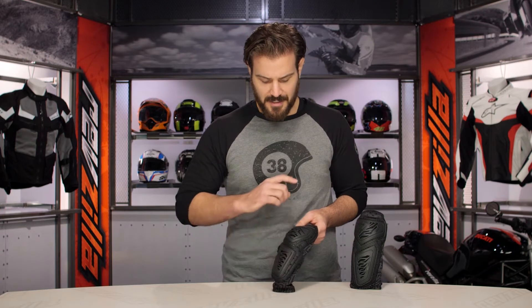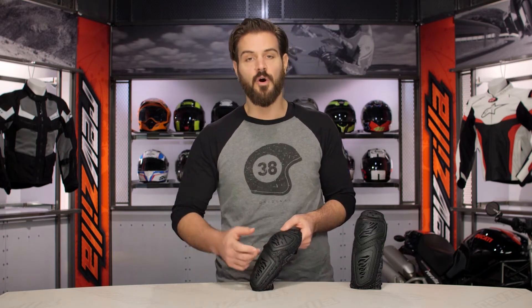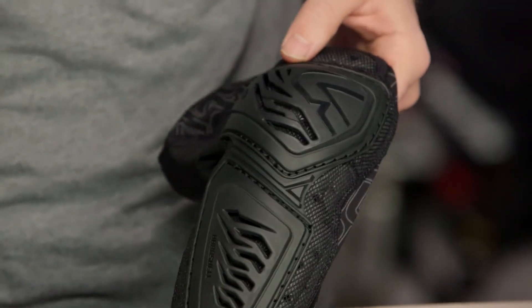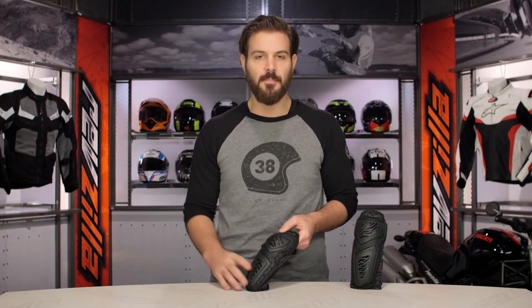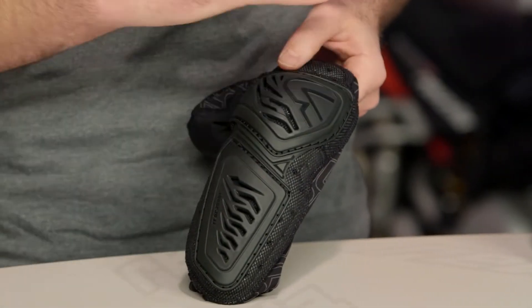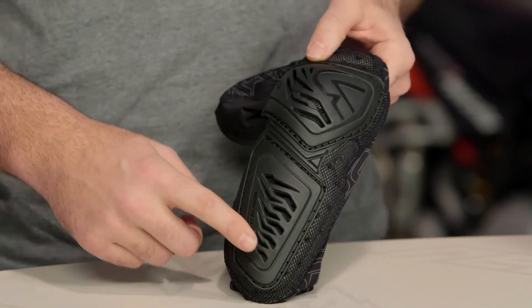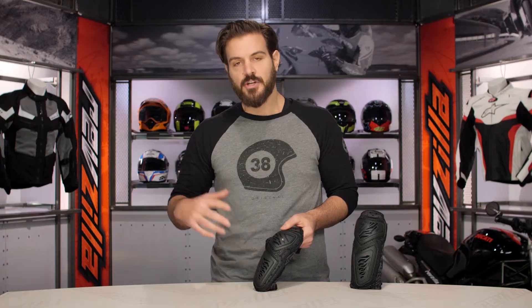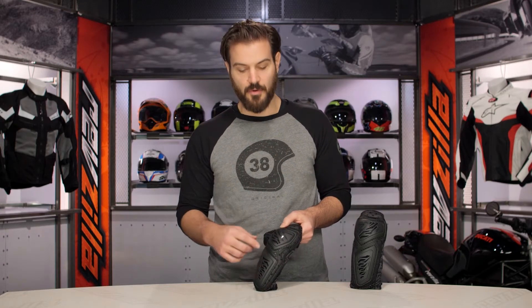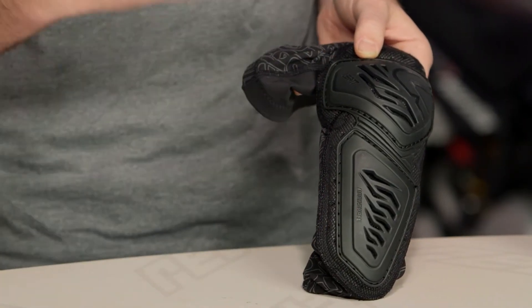The Contours feature the same 3DF foam, which is very similar to D3O — the molecules lock upon impact and deflect that impact away from you. This is multi-use; you can crash in it over and over again without hindering overall protection. What you could damage is the TPU shell on the outside, which is added for a bit of abrasion resistance. You can see it is vented, working with the direct venting lining the foam to help these breathe very nicely.